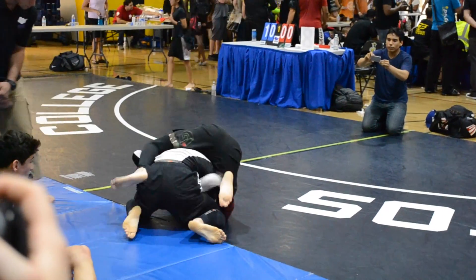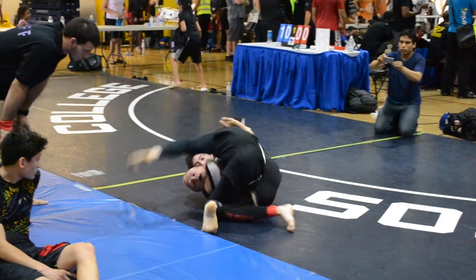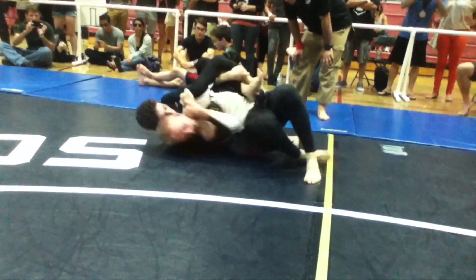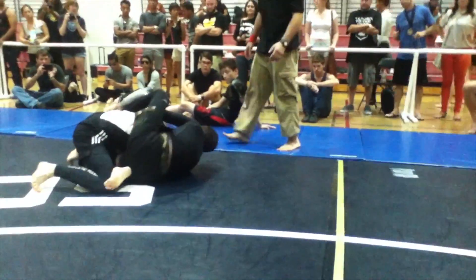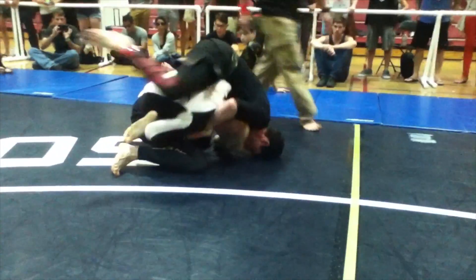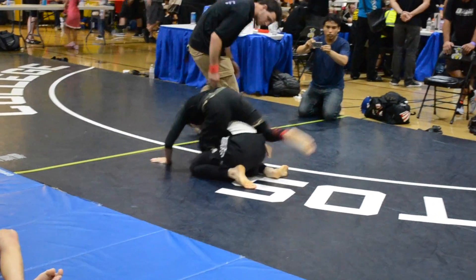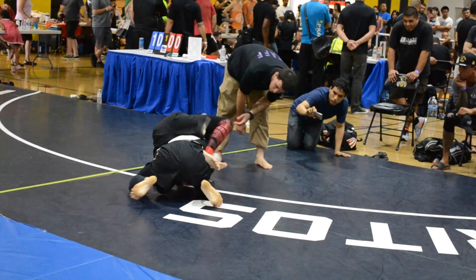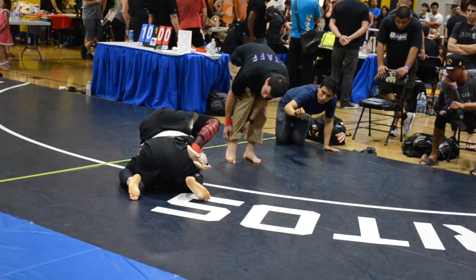Turn into him. Don't let him get a hug. Shake him off. Keep turning. Turn into him James. Turn the other way. Keep turning. Don't let him get a hug. Step back out of it. Step back out of it.